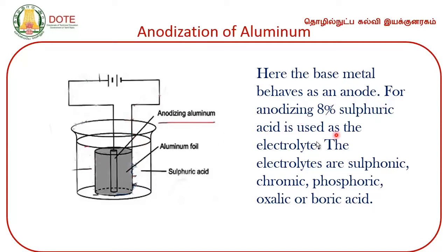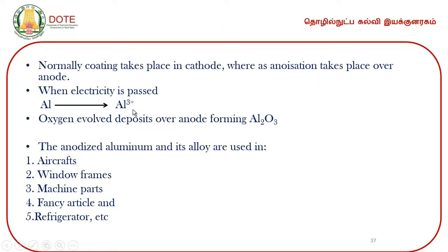The aluminum or aluminum alloy acts as the anode and forms Al³⁺ ions. Aluminum gives Al³⁺ and oxygen is evolved. Since oxygen is an electronegative radical, it combines with aluminum to form aluminum oxide — a thin layer of aluminum oxide is formed over the anode. The anodized aluminum alloys are used in aircraft, window frames, machine parts, fancy articles, refrigerators, and hand grills.